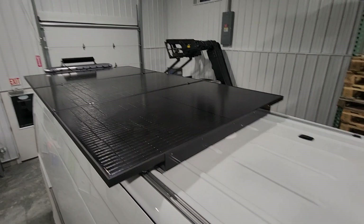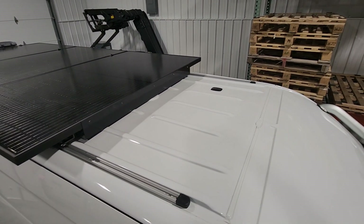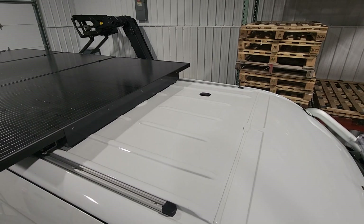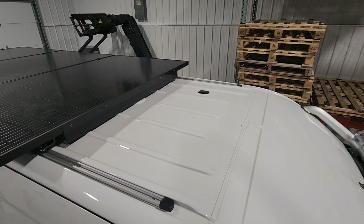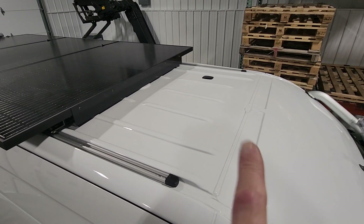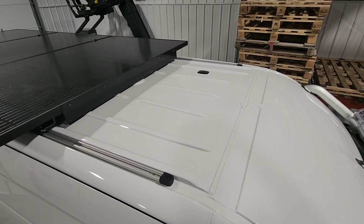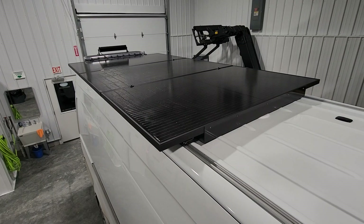We were actually going to end up doing four panels, but after we got the truck we noticed that the factory antenna for all the satellite services — navigation, communications, remote diagnostics, fleet management, all that — is right there. I could have moved it but it would have been a lot of work, so I just put on three and I still got 1200 watts of power. It worked out pretty good.